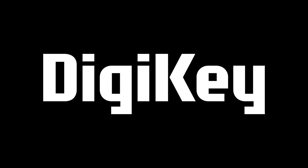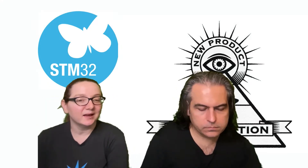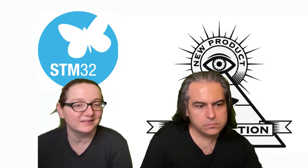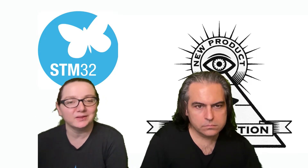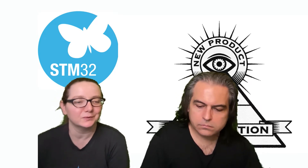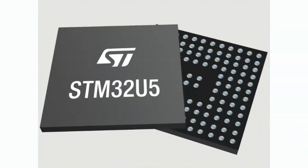New product introductions — we do these every week. Thank you for making this segment possible. This week's chip is actually thanks to Scott, one of our lead developers on CircuitPython, who said, 'Hey, did you know about these really cool STM32 chips called the STM32 U5?'